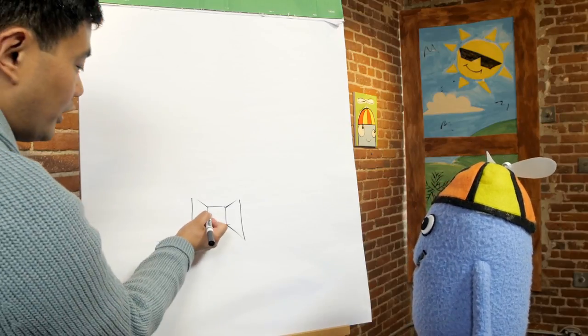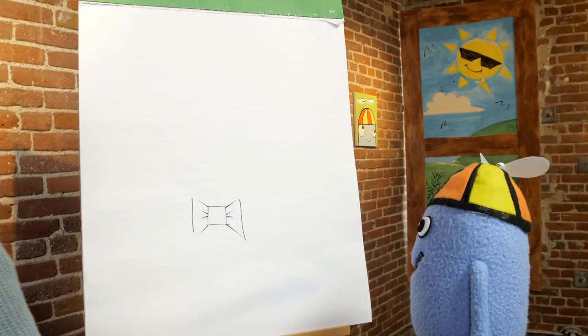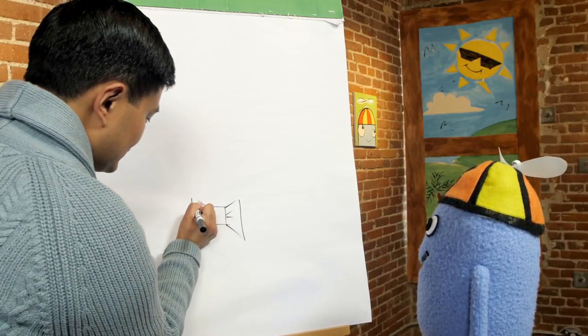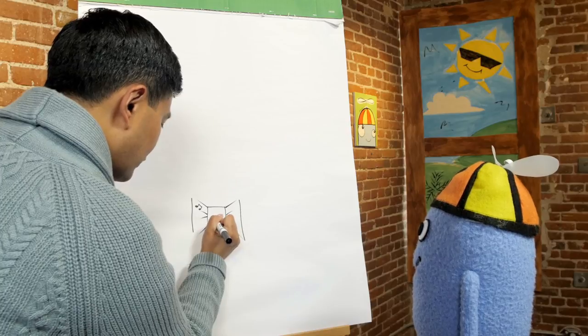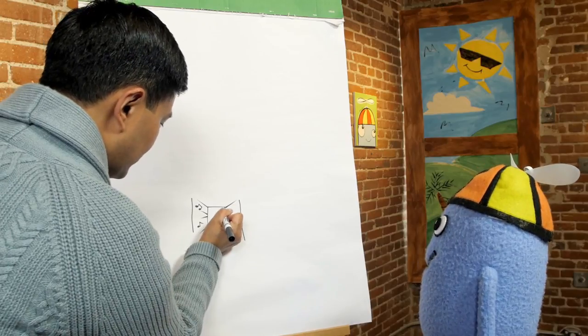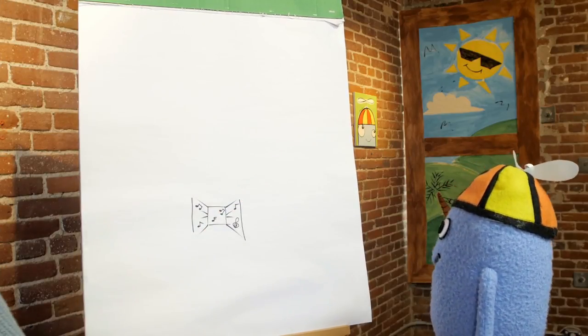If you want, you can add some creases. Alfred's bow tie has a whole bunch of musical notes, so how about if we add some for him? One there, one over here, another one over there, one here, one there. That looks great! And last one right there.